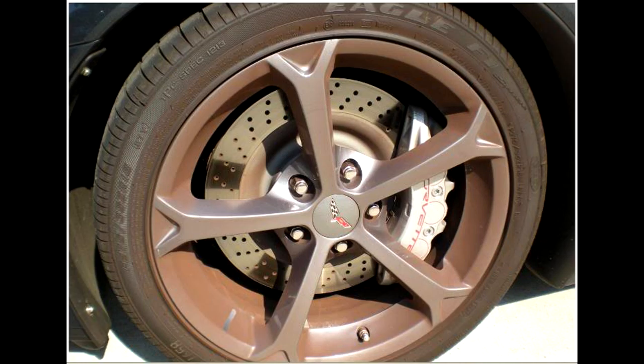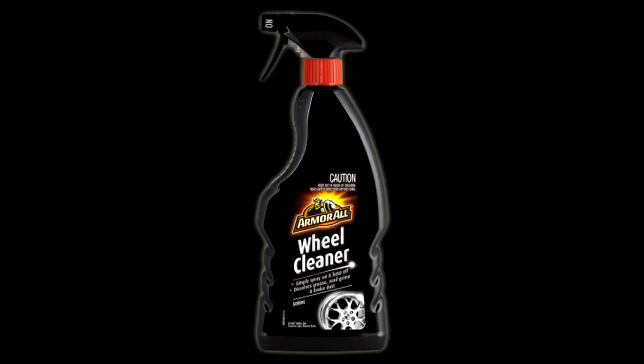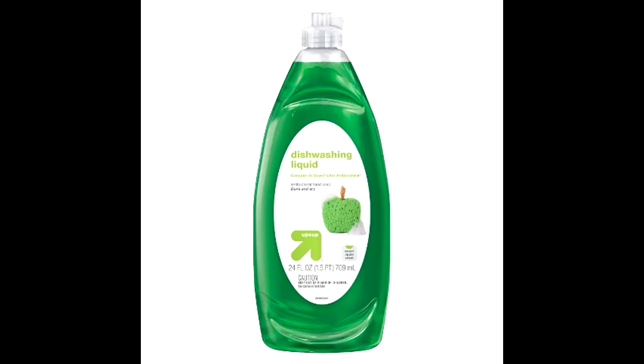You can tell it's brake dust because it's basically just this big filth. There are all these different types of wheel cleaners, polishers, and so on, but if you're like me and want to go cheap, all you need is some generic dishwashing soap.